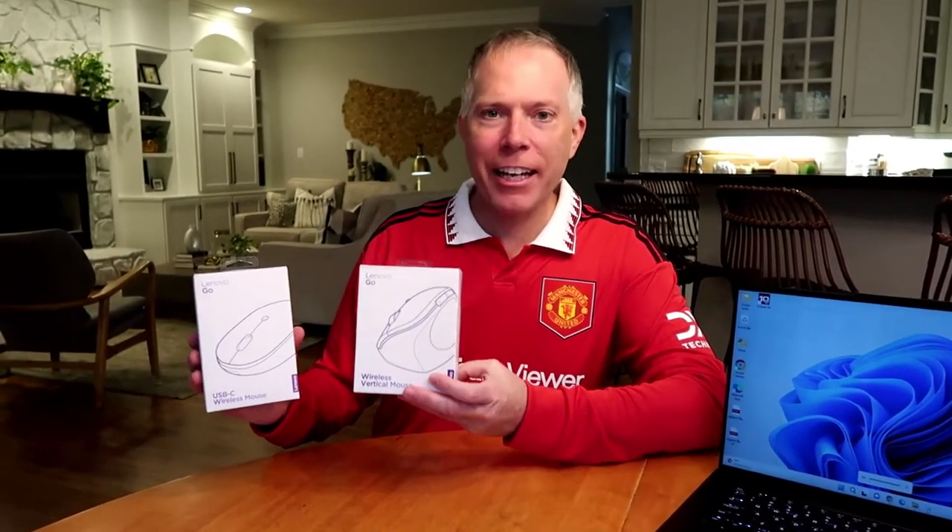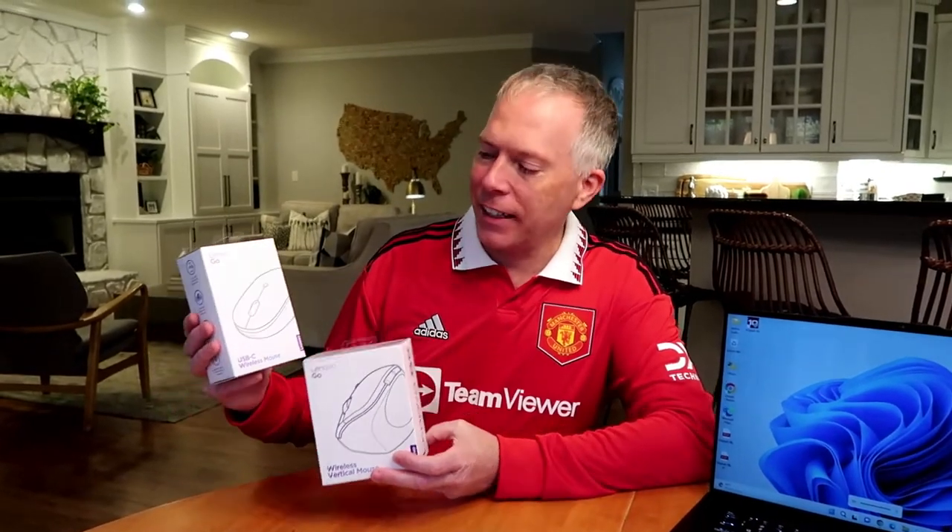Hey everybody, Thomas Vanderkin here from the Vanderkinverse. I got two mice I'm going to unbox today: the Lenovo Go USB-C wireless mouse and the Lenovo Go wireless vertical mouse.